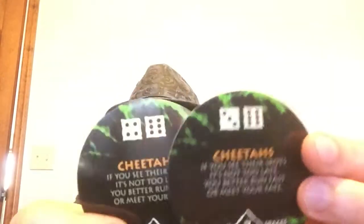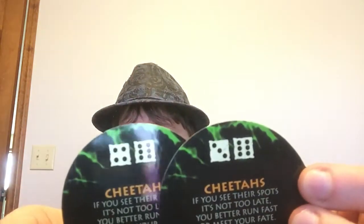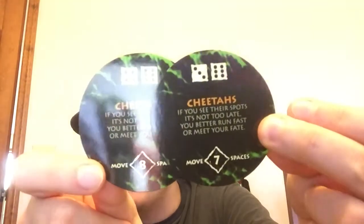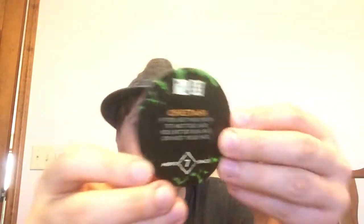Next is the cheetah — this one never appeared in the movie at all. 'If you see their spots, it's not too late — you better run fast or meet your fate.' Just as I'm speculating, there are only two. With these cards you have to roll a ten or higher or an eleven or higher, with move intervals of seven and eight.